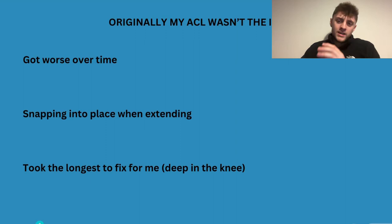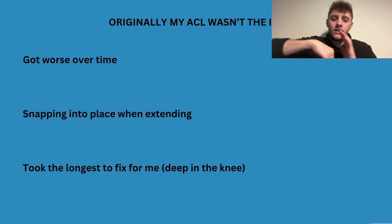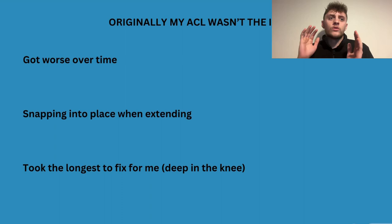Originally my issue was a snapping kneecap, and as I had surgery, bad physio, then COVID lockdown and stopped training, it just got worse and worse. I got to the point where every time I was extending my knee, my ACL was clicking or snapping into place. I've had people message me saying they've dealt with the same thing, and if you've tried it you'll notice that reverse walking and step ups can make it really bad.